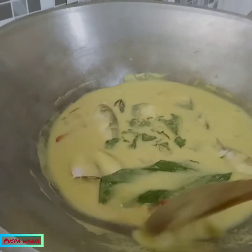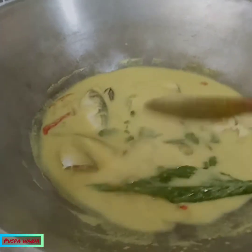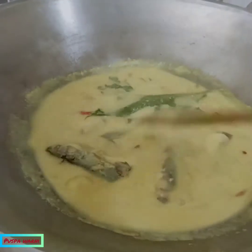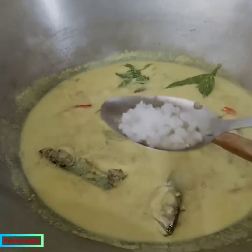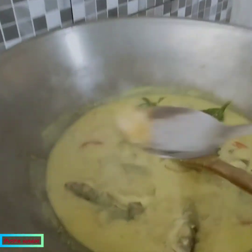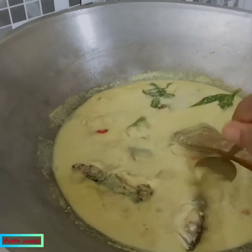Tunggu sekitar 5 menit ke depan, sembari menunggu kita kasih garam secukupnya, sedang-sedang. Sedapkan dulu, kita cicil. Kalau sudah pas kita masak.